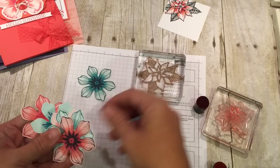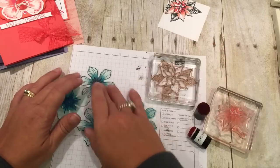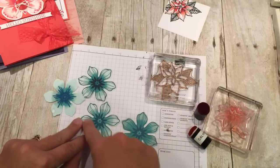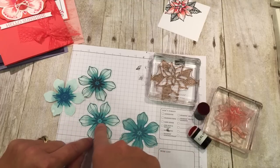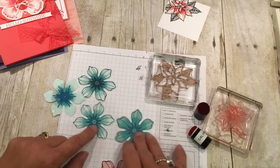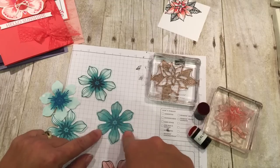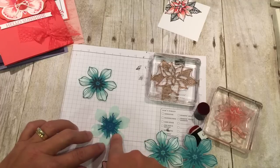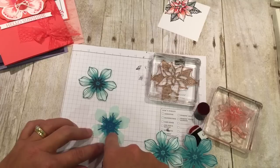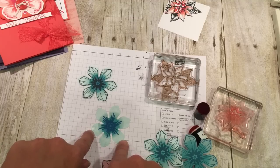These are some flowers that I did the exact same technique on, and I want to explain what happened here. The very first one I did: Pool Party stamped off, then Pool Party, then Bermuda Bay, then I stamped the detail in Island Indigo. I thought that looked good, but then I thought maybe it's too boring. So then I did Pool Party, Bermuda Bay, and Island Indigo — but I decided that was too blah. So then I stamped off the Pool Party again, did Pool Party, then Bermuda Bay, and Pacific Point in the center. And then this is when I took a drink of my soda and I dripped a drop of water on the stamp before I stamped it down — if I hadn't told you, you'd have figured I planned it as a new technique, but it's not.